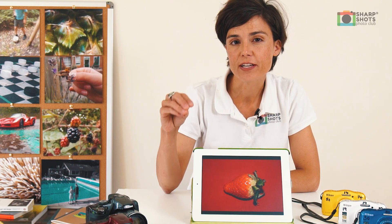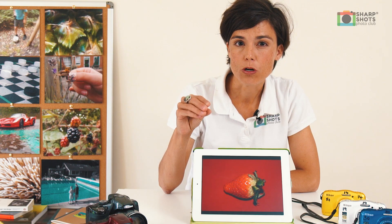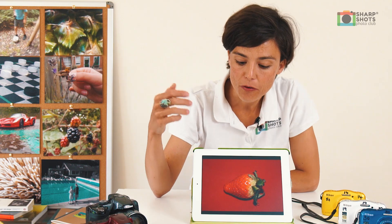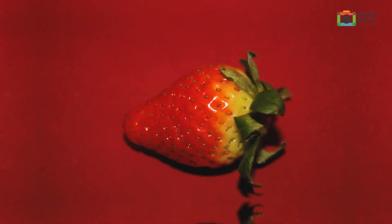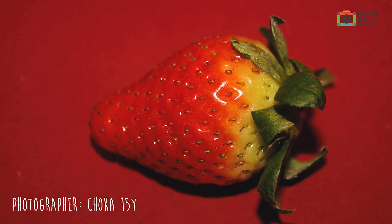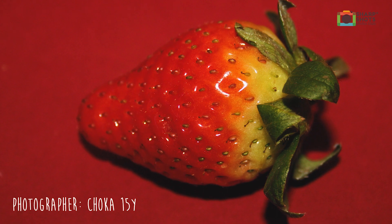So the next thing we're going to talk about is simplicity. When photographing colour, keeping your images simple is key. You really want to think about the colour that you'd like and go out and photograph it. So the photographer here chose red — she found a strawberry, she found a red background, put them on top of each other and took the picture. So it's very obvious that we like red and we want to show red in this picture.